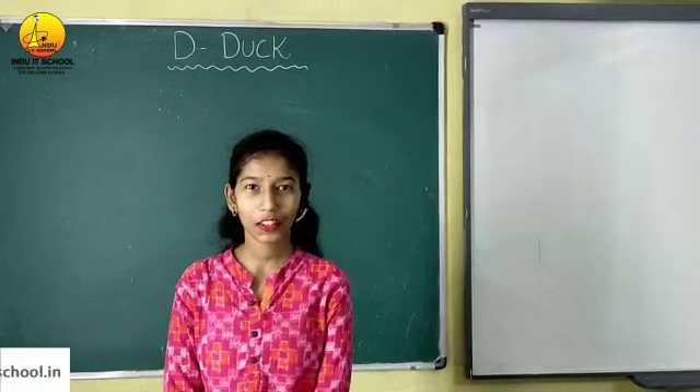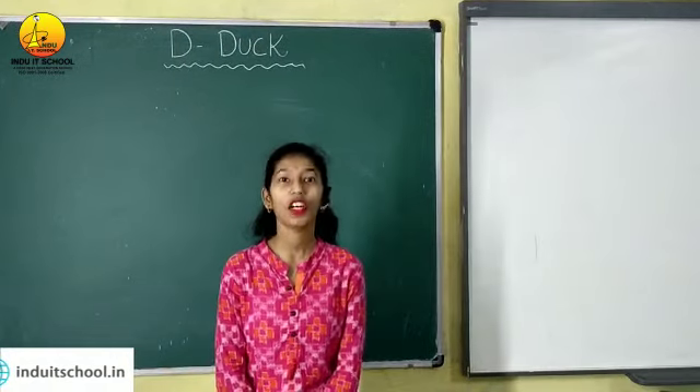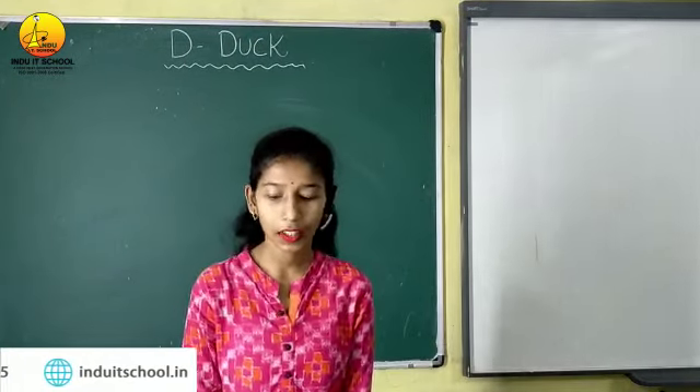Hello students, welcome in my drawing class. Today I am going to teach you how to make a duck with number 2.